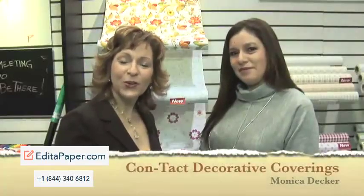I'm at the International Houseware Show in Chicago and I'm with Monica Decker who is talking about contact paper today. Contact paper has been around since as long as I can remember — I remember it being in my grandmother's kitchen cabinets. We put it in our kitchen cabinets growing up, but you're here to tell me how we can use contact paper in other areas of our lives as well.